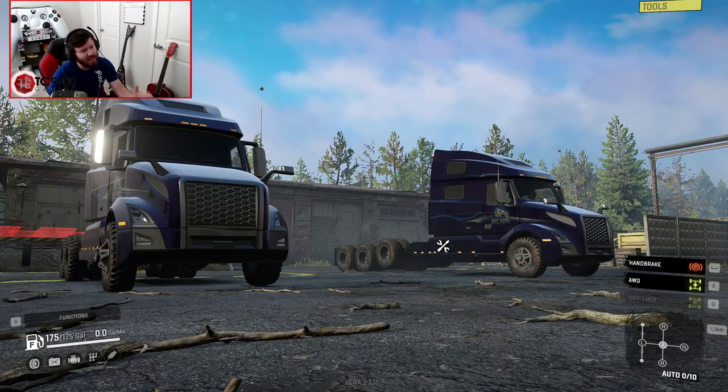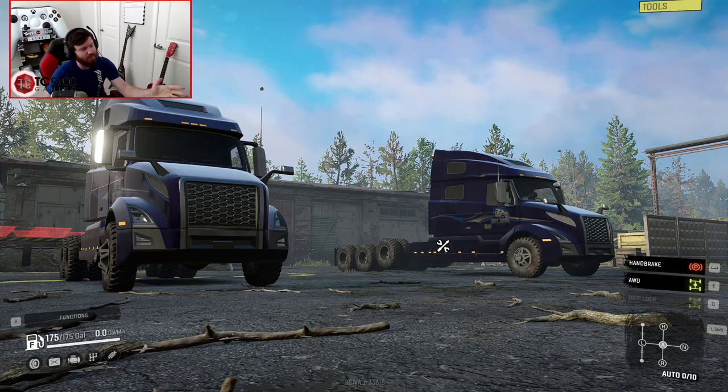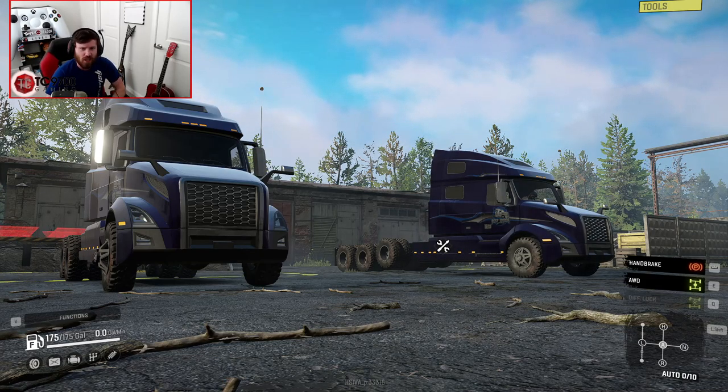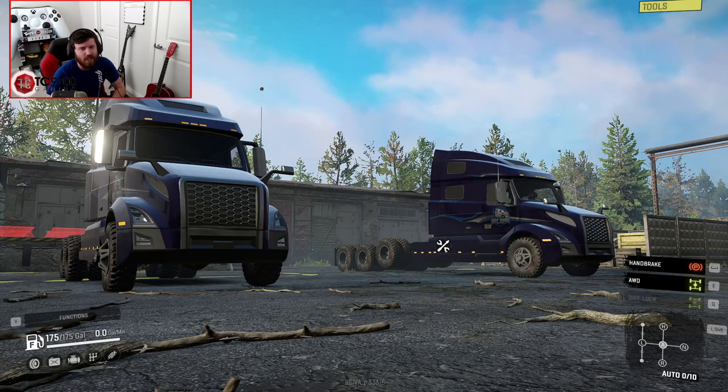Welcome back to SnowRunner, guys. Today we're going to be having a look at Frog's Transporter. We have two variations of this truck: the one on the left, which is more of a standard configuration, and then we have the one on the right, which is an 8x8 with axle lift. We're going to be focusing on both, but I'll probably spend a little bit more time with the 8x8 variant in this video.